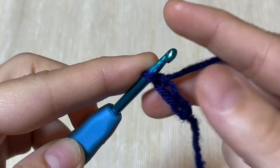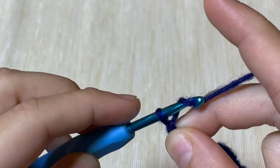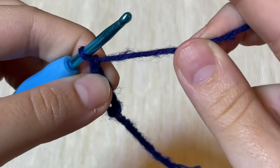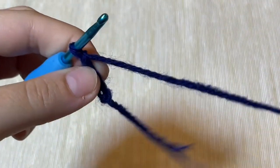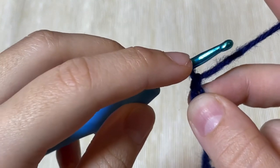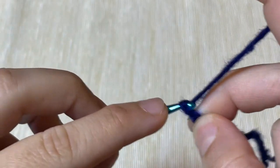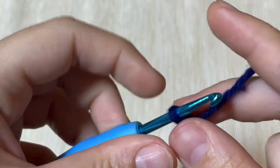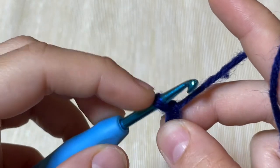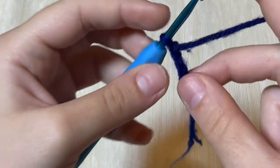Here we have three chain stitches. The chain size depends on your tension — how tightly you are tying the yarn and the size of the slip knot loop. If you do it very tight it will be a small chain; if you release the slip knot loop a little and yarn over and pull up a loop, it will be a bigger chain. So it depends on your tension.